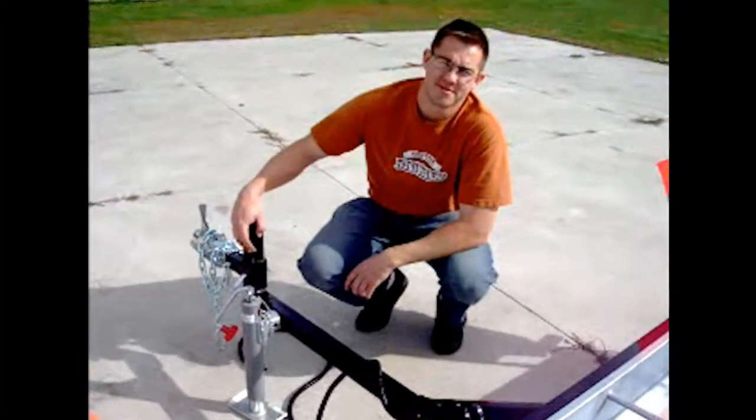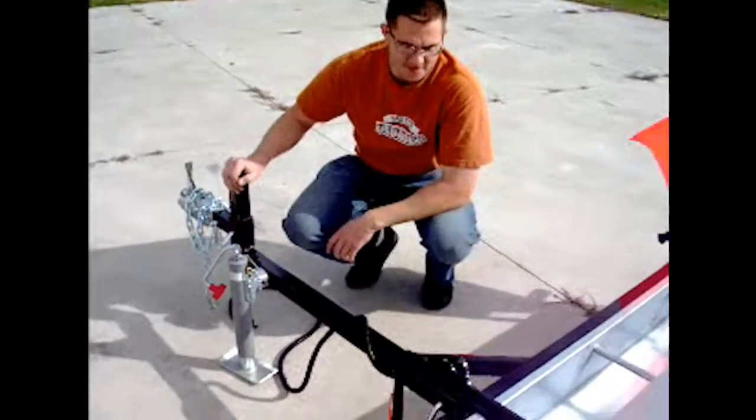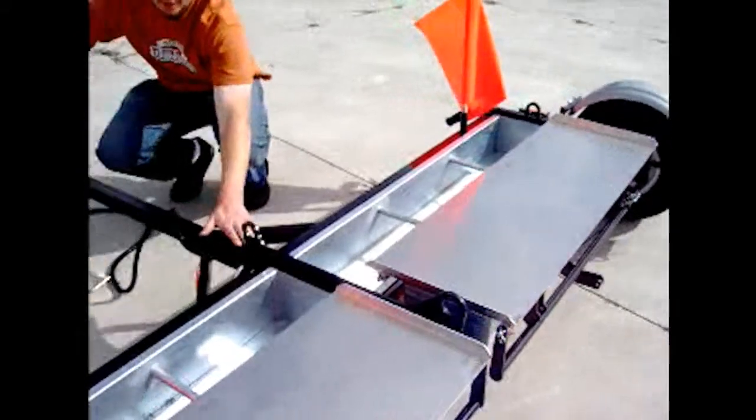This is the Piranha series from BlueStrike Equipment operating video. We've already got the Piranha off the pallet and we've installed the tongue.